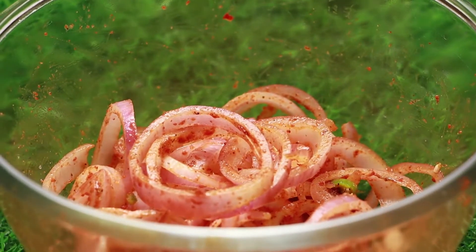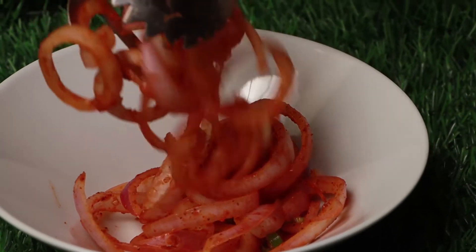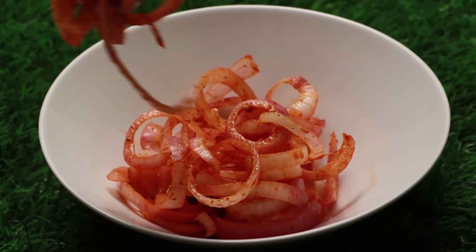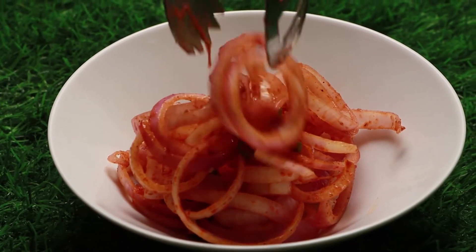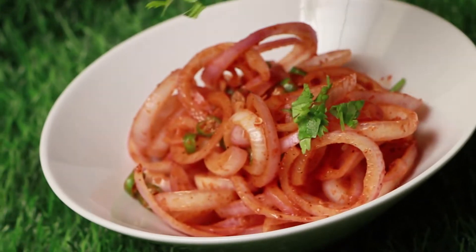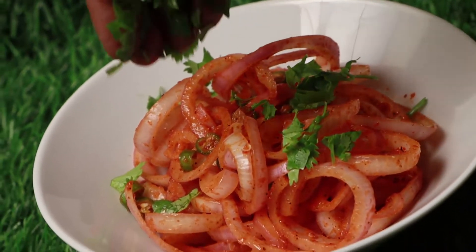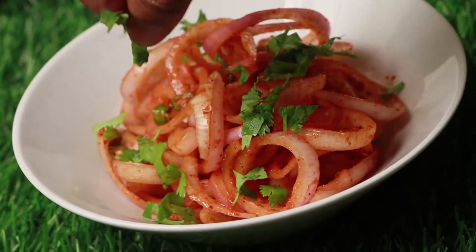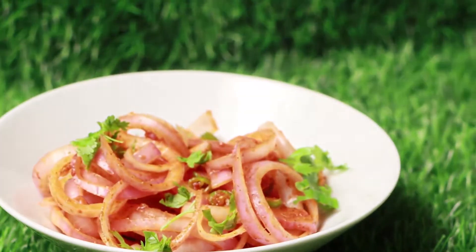Take a serving bowl and serve it. Slightly garnish with coriander leaves. There you go, Latcha Salad is ready. It is very tasty and also completes our meal.